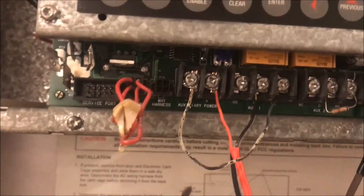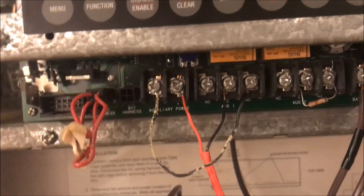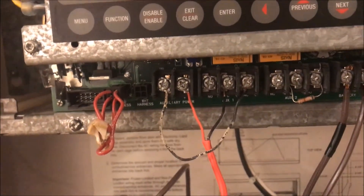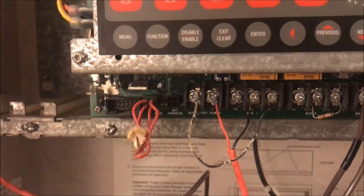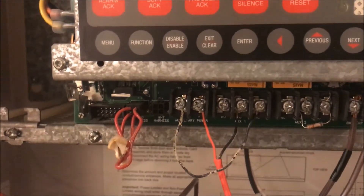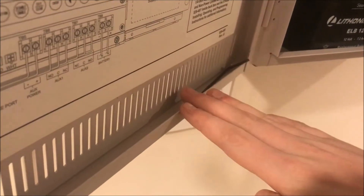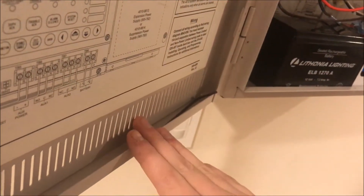The relay you want to set it on is Normally Closed (NC), so you'll be going through terminals C and NC — it's labeled like that on most panels. In a normal condition, the circuit is closed. 'Closed' means the contacts are touching and current flows; 'open' means the contacts are open, there's a gap, and no electricity is flowing.